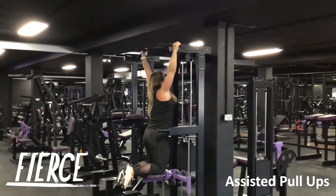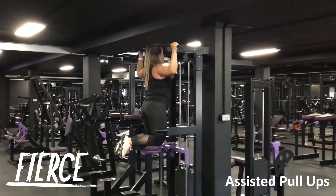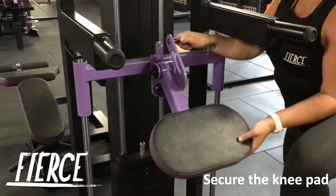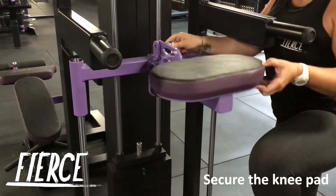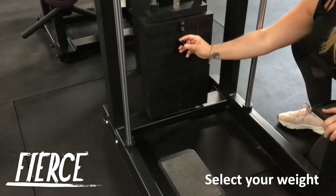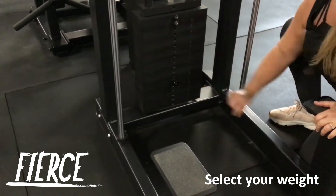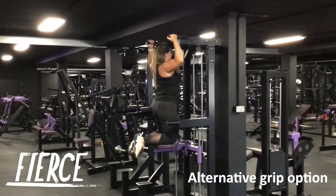Securely set the pin on the desired weight, stand on the side platforms and hold onto the outer handles above you. Placing both knees on the pad in front of you, keep your abs engaged, spine neutral and shoulders back. Pull yourself up so your head is in line with your hands, then slowly release down until your arms are almost straight to complete a single rep.